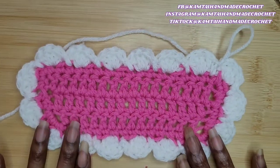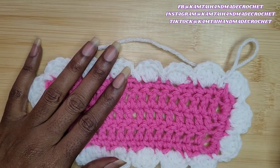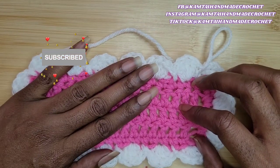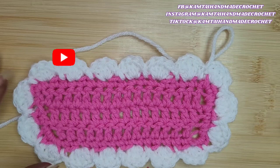Just go back if you need to — it's a pretty easy stitch to work with. Thank you for watching. Don't forget to like and subscribe and follow me on Facebook, Instagram, and TikTok at Cam Tying and Made Crochet. Have a great day, bye-bye.